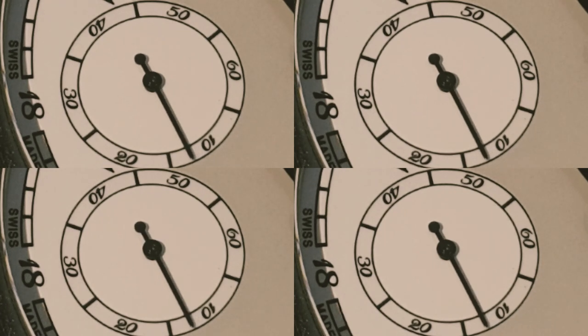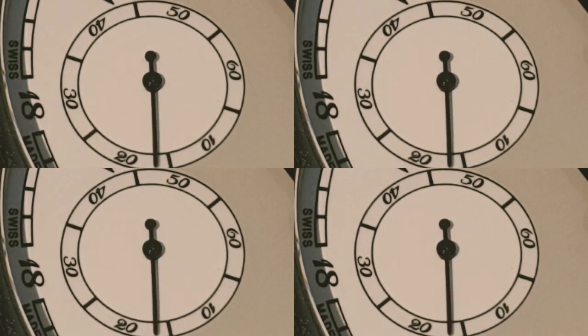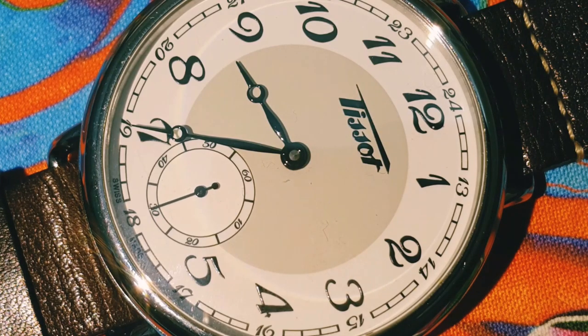I honor Tissot for bringing this watch, but if given a chance to redesign it, I would give this watch a bluish color for the hands — just like this one, the inspiration for the Tissot Heritage 1936. And if they can reduce the size for the gents variant, keeping it in the 40–42mm range, it would be more ideal.